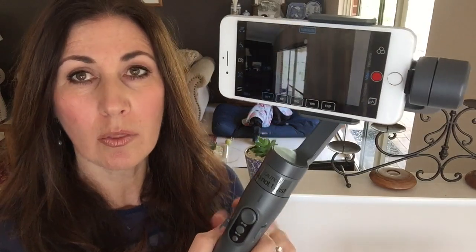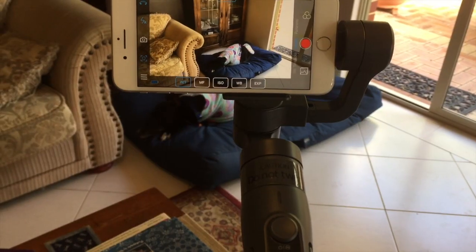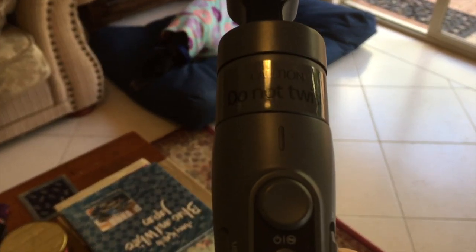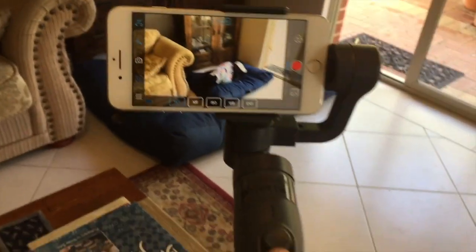If you look at the light flashing on the front of the Smooth, you can see there is one blue light just flashing once. That means it's in pan or lock mode. You can switch between panning and locking just by pressing the function button once. I've got my iPhone set up inside the Smooth gimbal, I've downloaded the app, I've got it connected, and you can see the blue light is flashing once — that means it's in pan mode or lock mode.